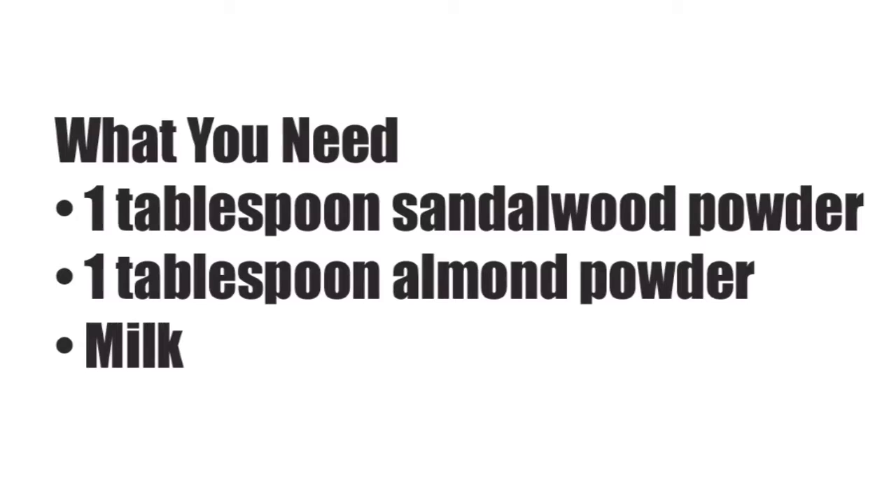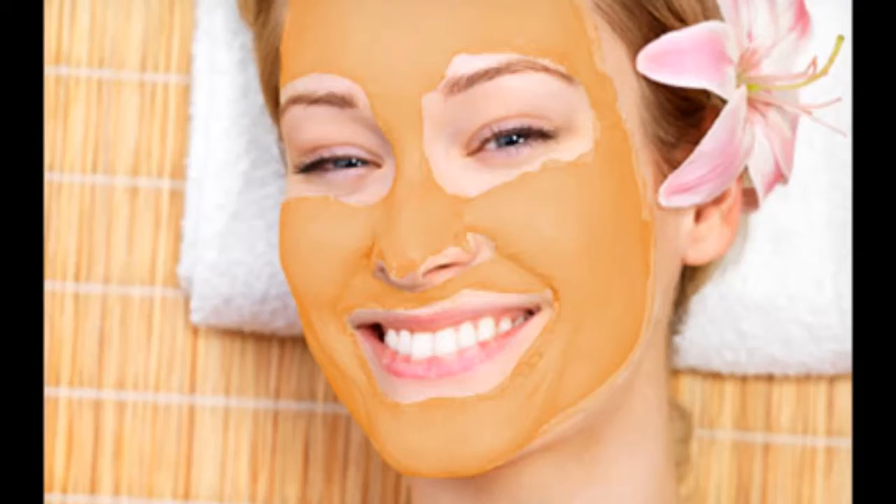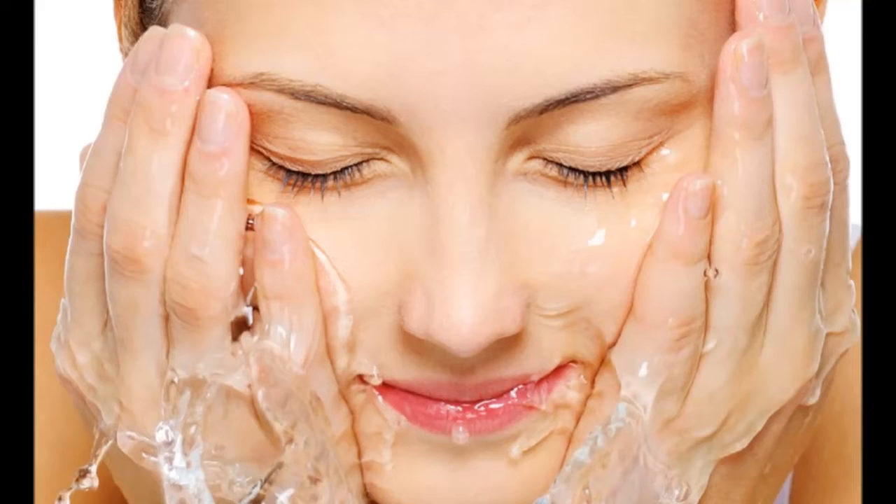What you need: one tablespoon sandalwood powder, one tablespoon almond powder, milk. What you have to do — Step 1: mix the sandalwood and almond powders with enough milk to make a smooth paste. Step 2: apply this to clean skin and leave it on for 20 minutes. Step 3: wash with lukewarm water.